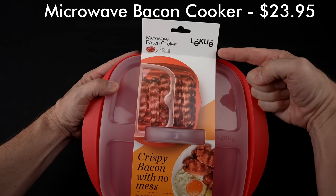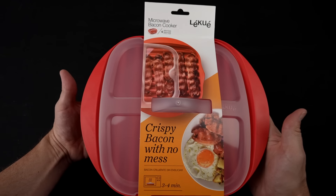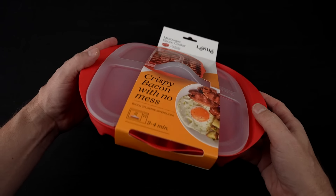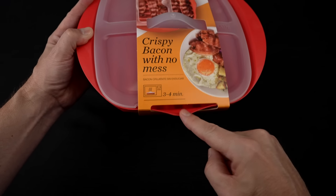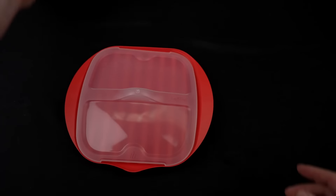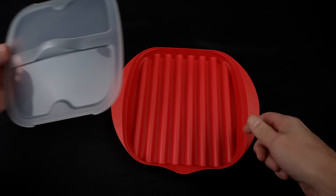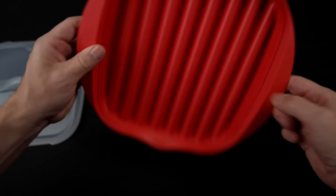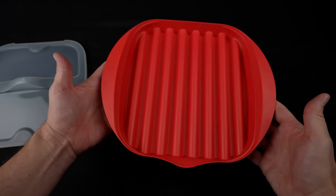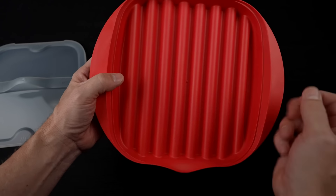Here's the microwave bacon cooker — I'm not even going to try to pronounce that brand name. I paid $23.95; it's an Amazon's Choice. Claims include being the quickest and easiest way to cook bacon in the microwave, cooking up to six slices in less than three minutes, deep grooves to drain away fat, a drain spout for easy grease removal, dishwasher safe, and BPA free. It feels kind of cheaply made for $24. People who liked it said it was easy to clean and cooks perfectly once you find the right time. Complaints include grease splattering, the plastic damaging easily, difficulty cleaning, and the pour spout not working properly.